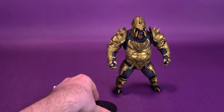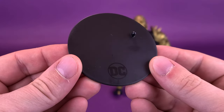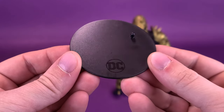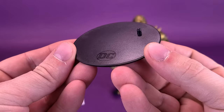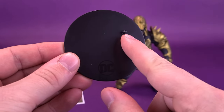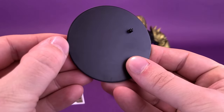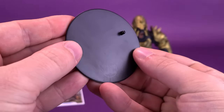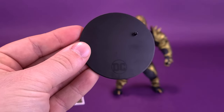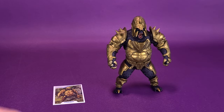Let's have a look at the display stand that comes included with Grodd. It's the same display stand as other DC Multiverse figures — the DC branding down below and one peg at the top corner. These stands always seem to show hair and fingerprints so much more easily. I'm going to have to dust this up, but let's put that to the side.